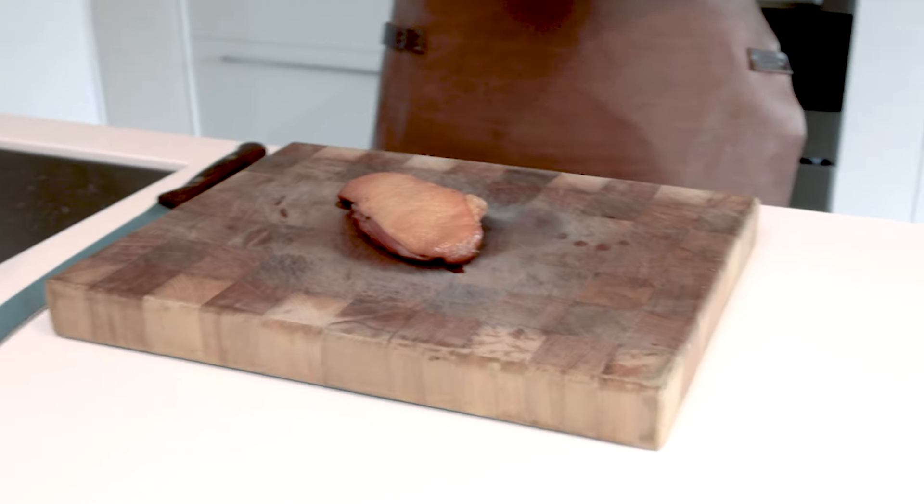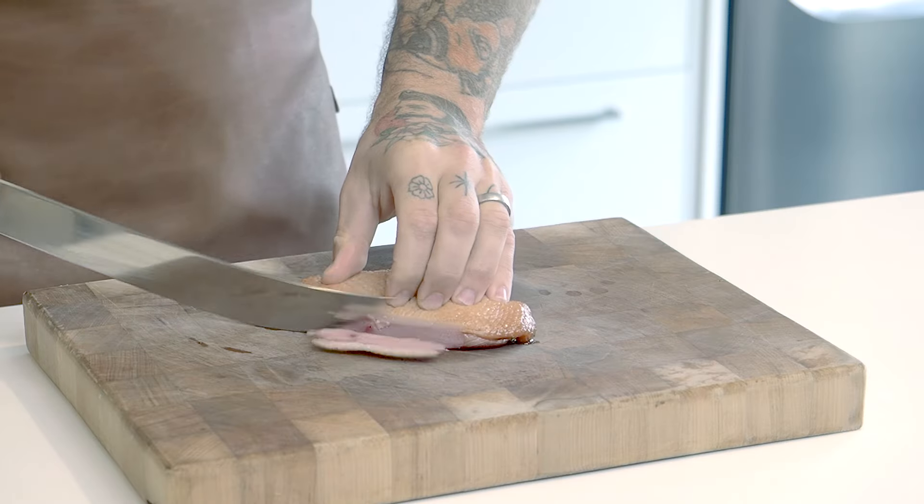Now that our duck bacon has come off the barbecue, we want to make sure that it's chilled down for at least 12 hours. Once we've chilled it for 12 hours, we're ready to bring it back onto the board and ready to slice it.